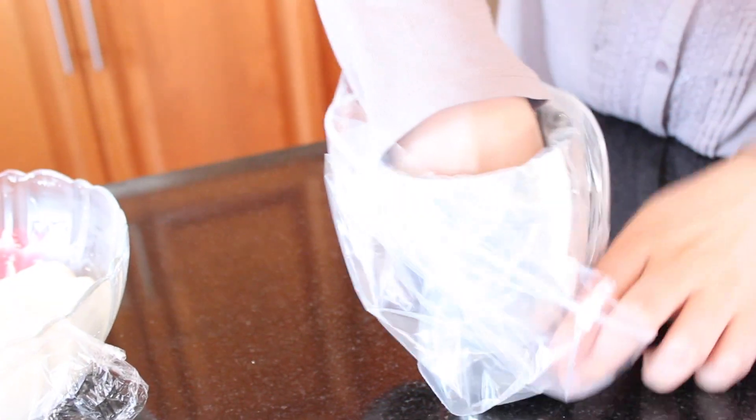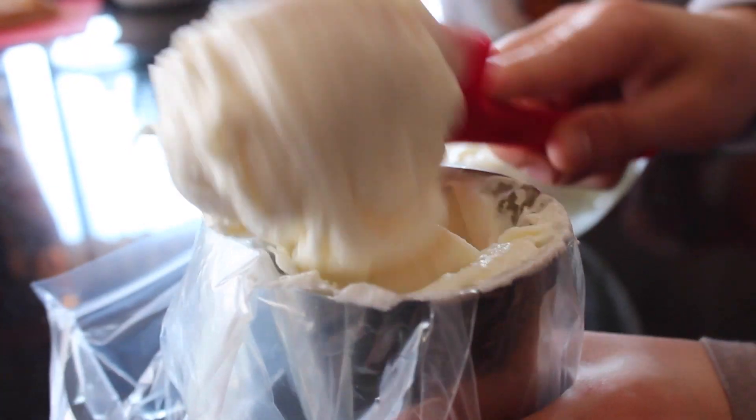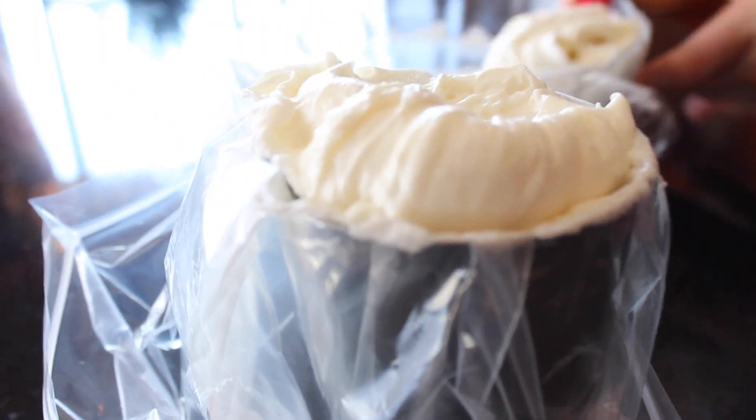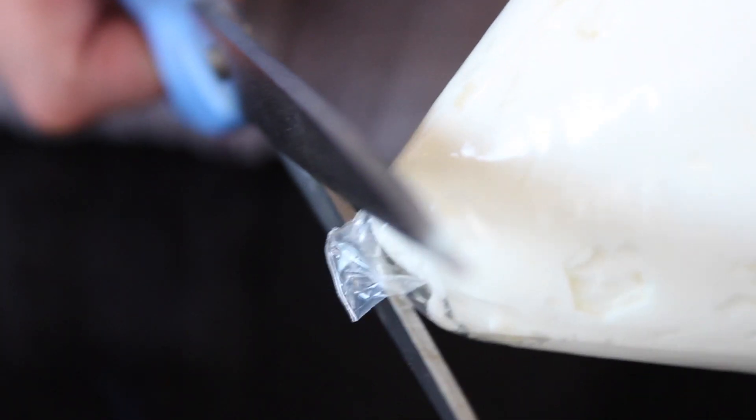Another simple trick we have is for icing: put a ziplock inside of a cup. This makes it easy so that when you put in your icing it gives it a nice clean fill, not to mention it's disposable. Then all you have to do is cut off the tip.